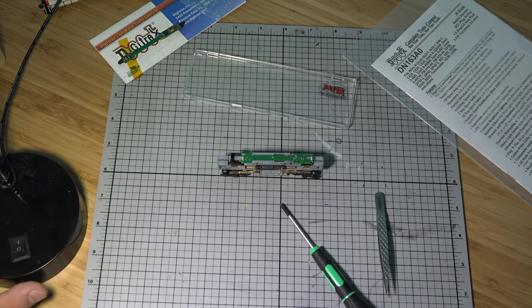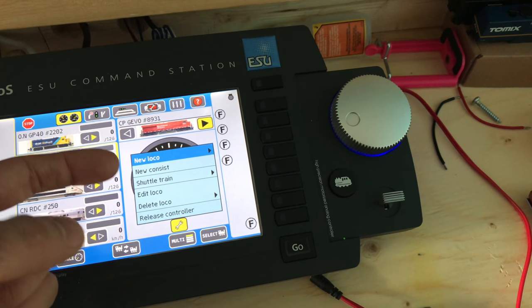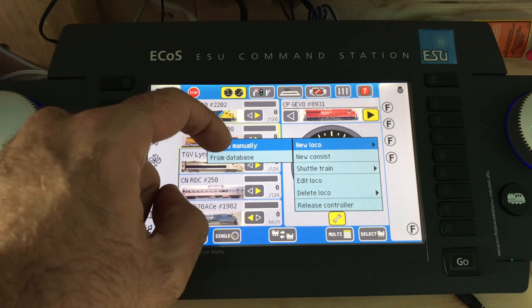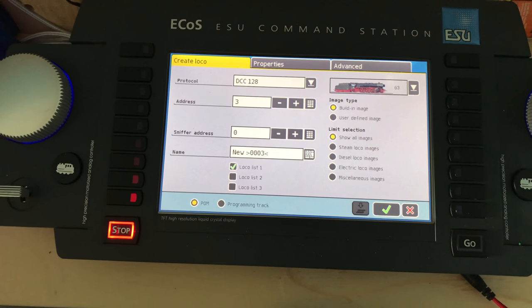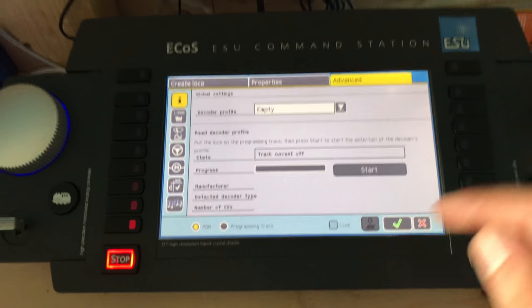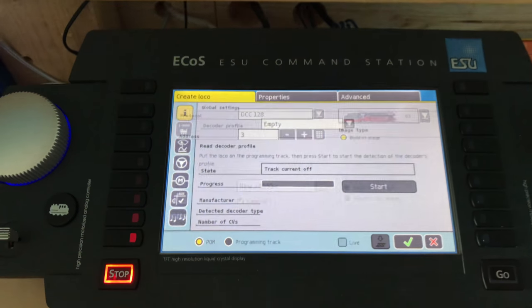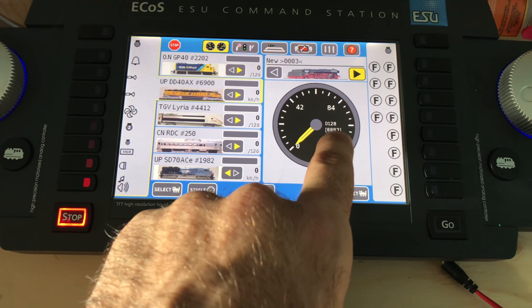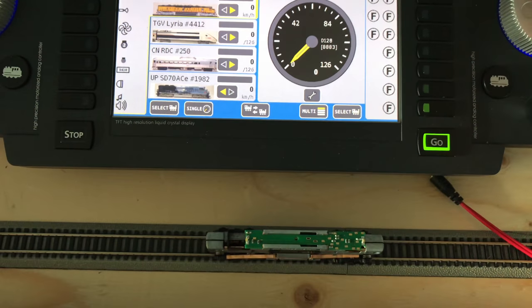Before putting the shell on, let's power up the system and put it on the test track. Powering up the system — voila. Spawn new loco, create manually. Go to properties, then Advanced. We're going to read the decoder, but first let's confirm it works. We're on address number 3 — let's power it up and see if the lights turn on.